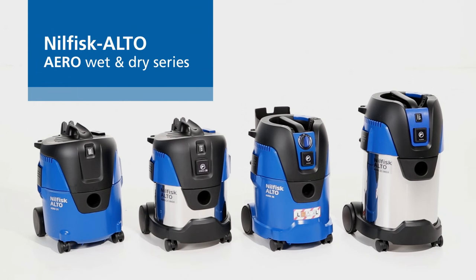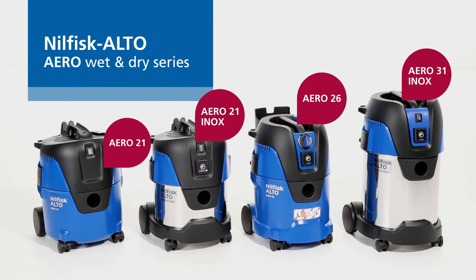The new Nilfisk Alto Aero series. Taking compact wet and dry vacuum cleaners to a new level of productivity.